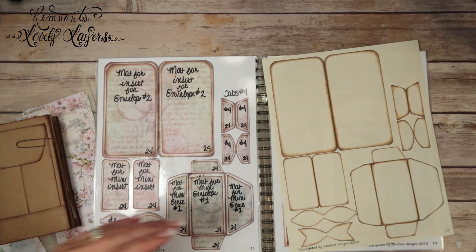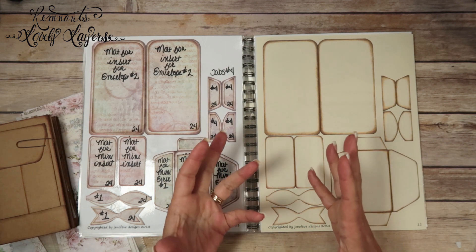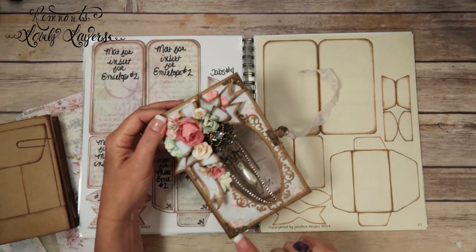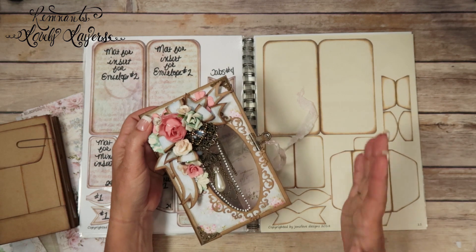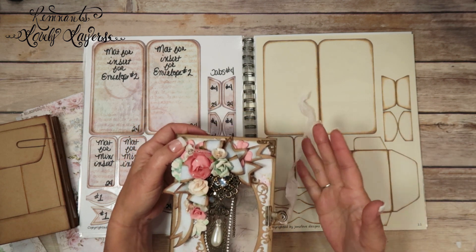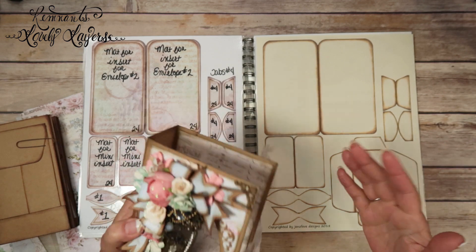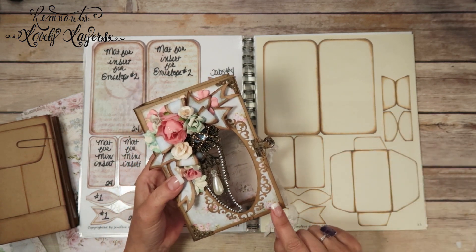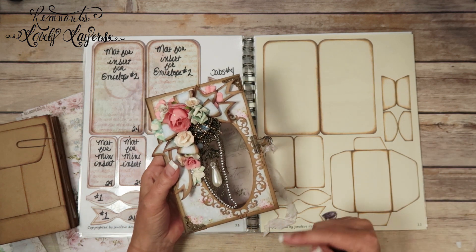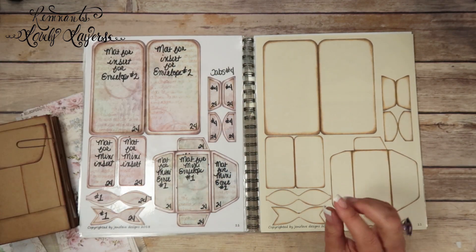I have an Amazon store and I've now made it like a list by section. For example, the things we're using in this album — if I can find them on Amazon or an equivalent — will be in that section, even the paper trimmer. If you're new to my channel and wondering what a certain tool is, go to that Amazon link. Things like the LDRS dies won't be there since they're not available on Amazon, but there will be links in the description box below.